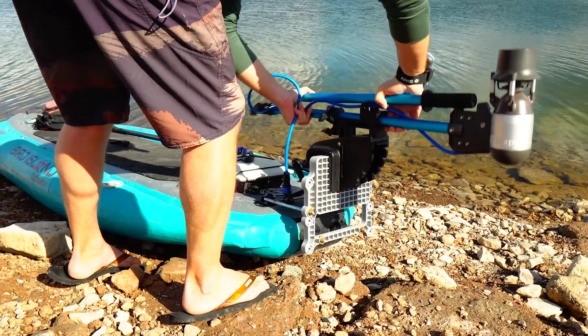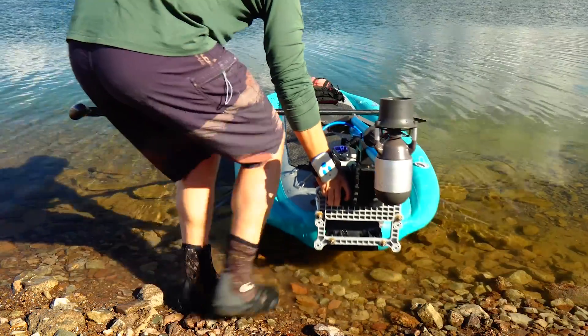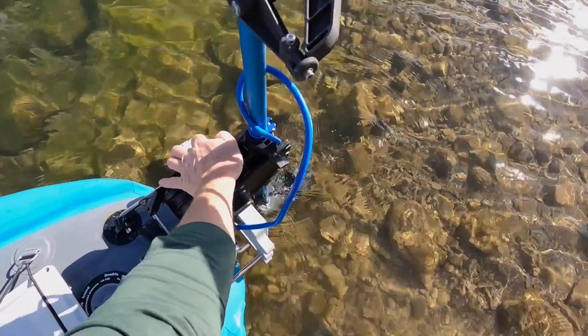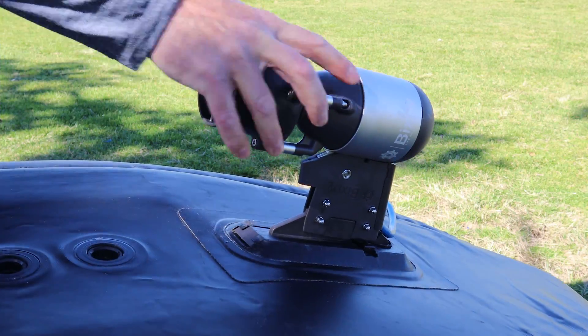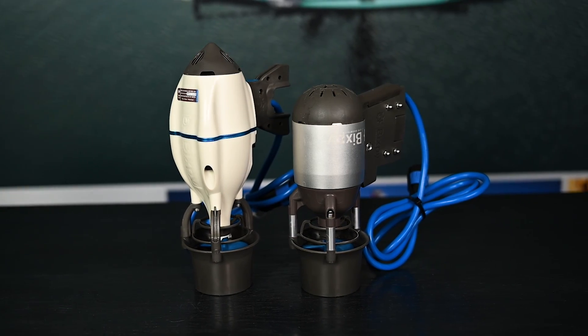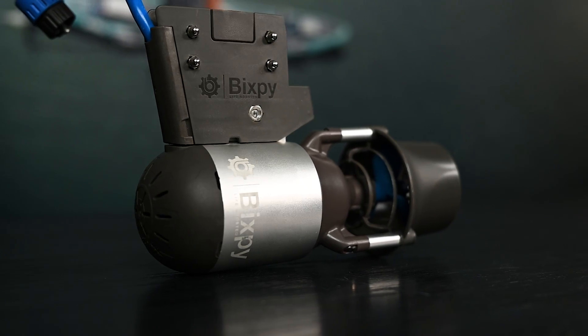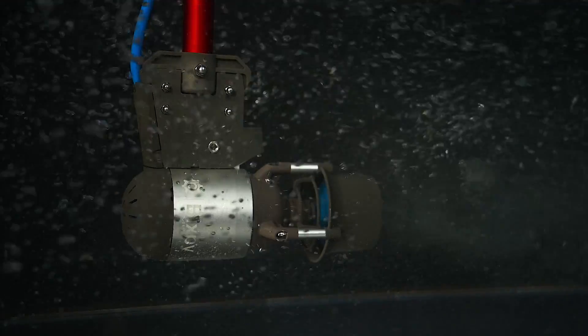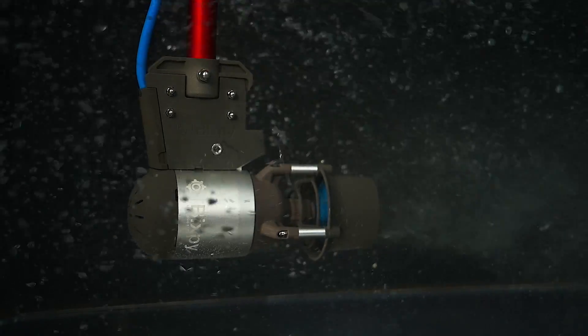We've taken everything we learned from five years of building J1 and J2 motors and put it into a product we think you're going to love and use to take your adventures to the next level. The K1 motor is two inches shorter than its predecessor, weighs only 2.8 pounds, churns out more power than the J1 and J2 motors, and because of the reduced shaft size, it's even quieter than before.